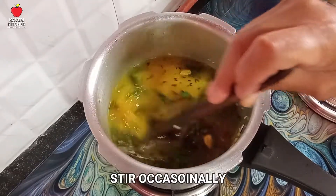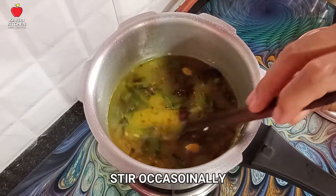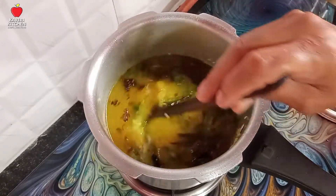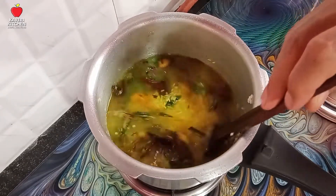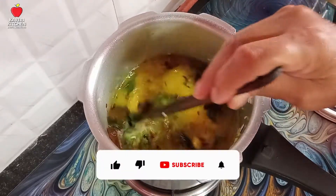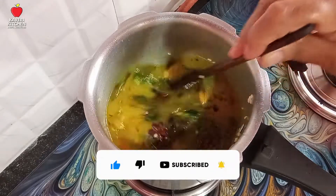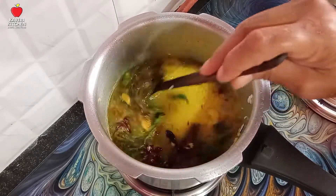Let's add some rice sauce to the morning. If you don't like the rice sauce, we can skip it. Now add some rice sauce and make it a little bit.